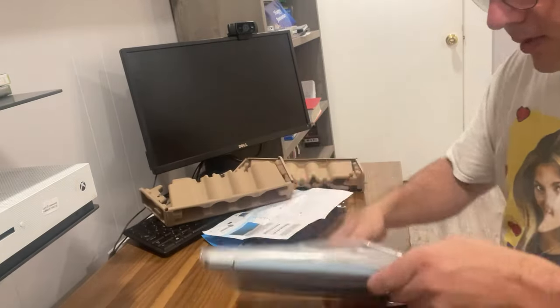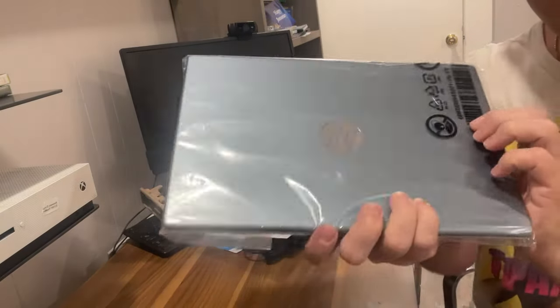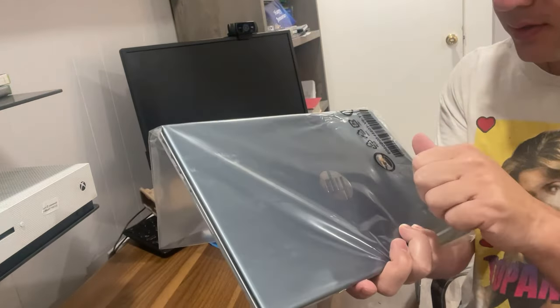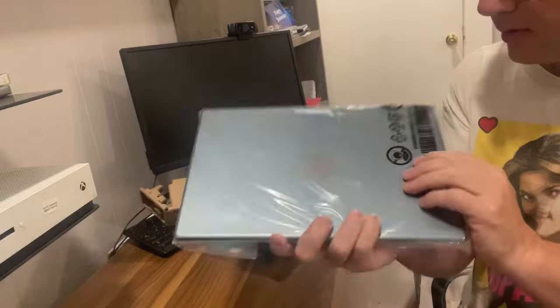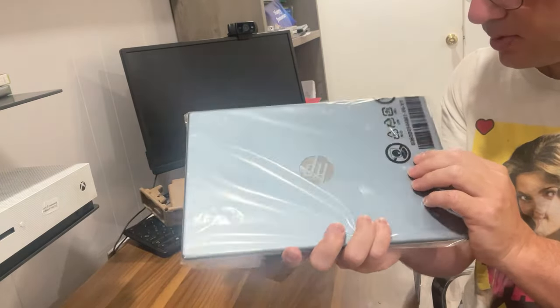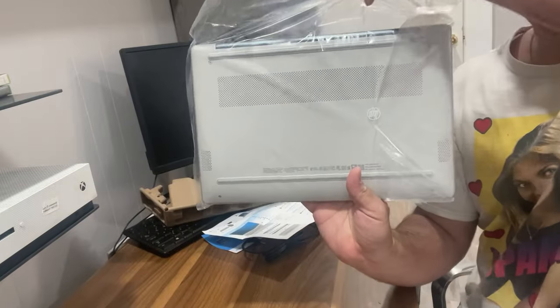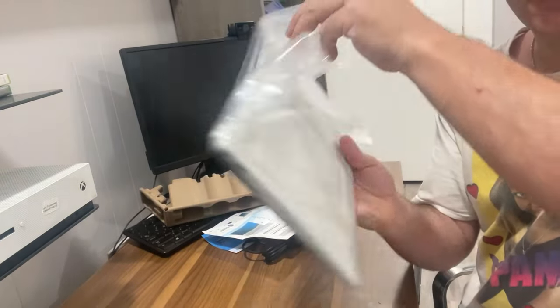Let's unveil the laptop. Here's the HP laptop — it looks teal blue, my favorite color. And there's the vent in the back.